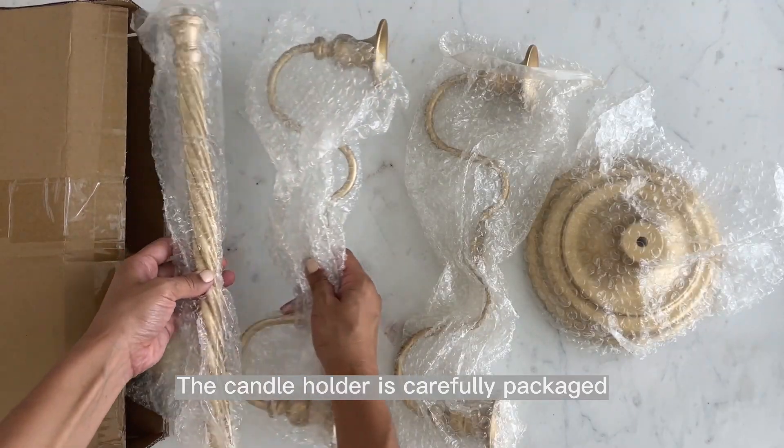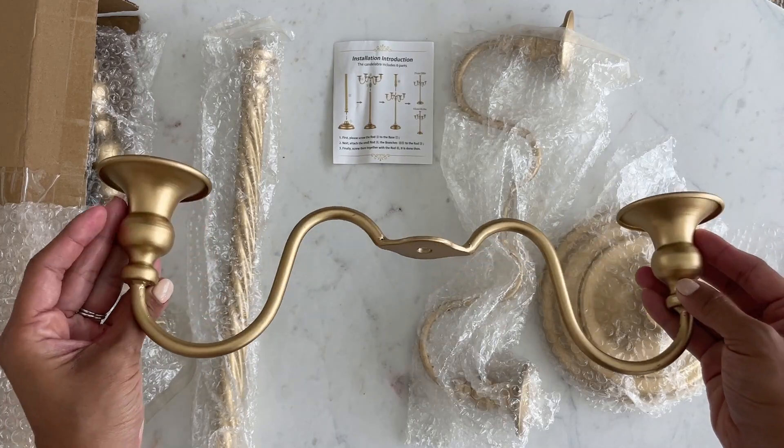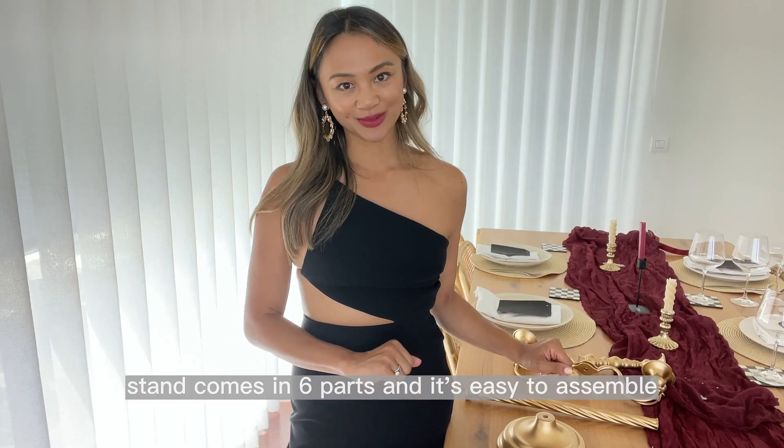The candle holder is carefully packaged for safe delivery and environmental protection. The candle stand comes in six parts and it's easy to assemble.